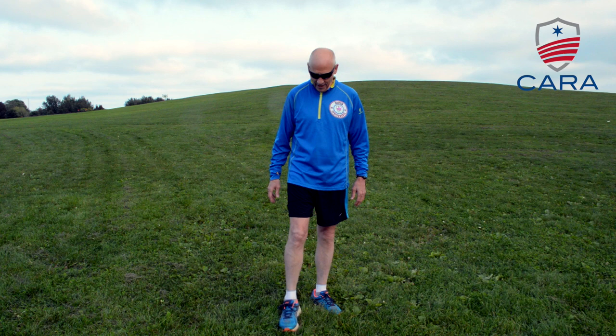Running downhill has two components. The first is form. So what is the proper form for running downhill? Too often we dig our toe in when we come down on the ball of the foot, and that slows you down.